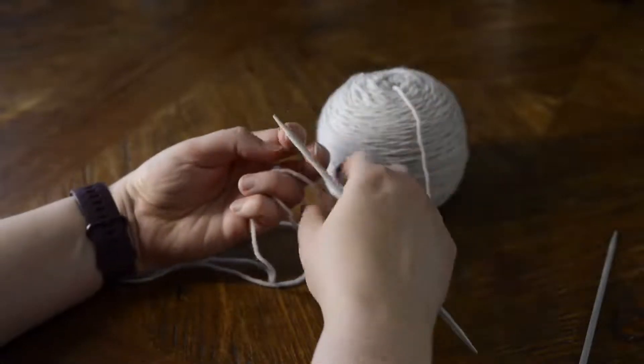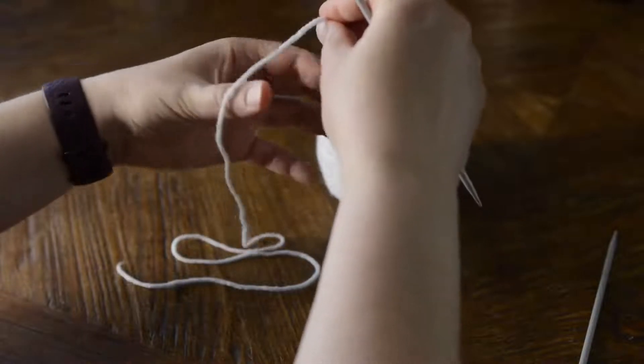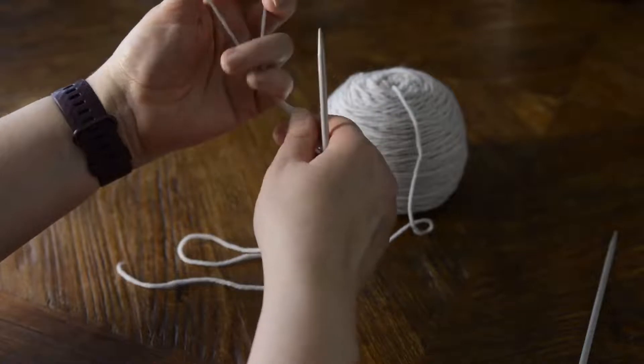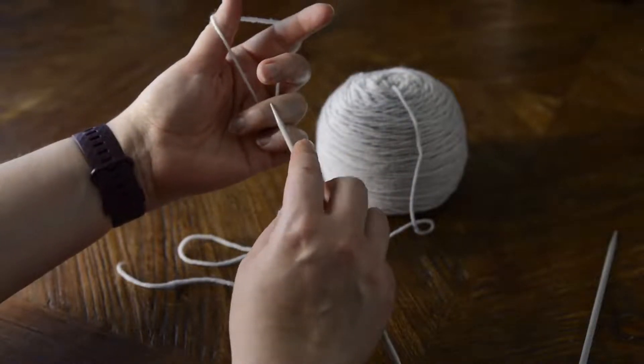I'm going to drape the end piece over my thumb and the end that's coming from the ball over my index finger, bring those two together and clasp them with my pinky and ring finger.